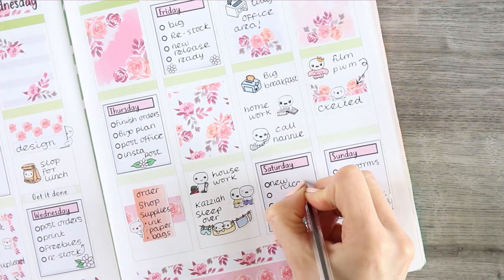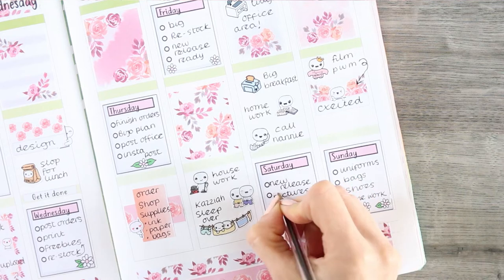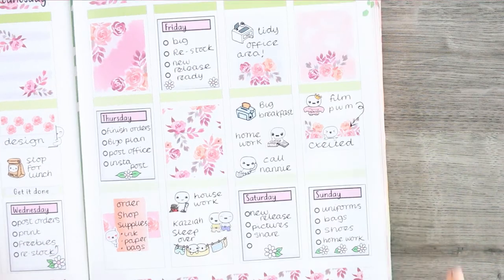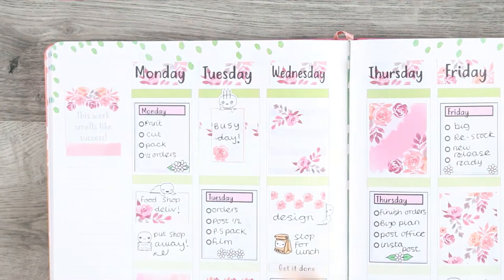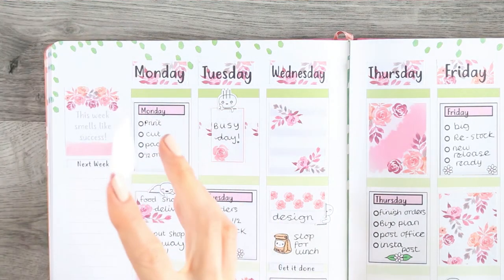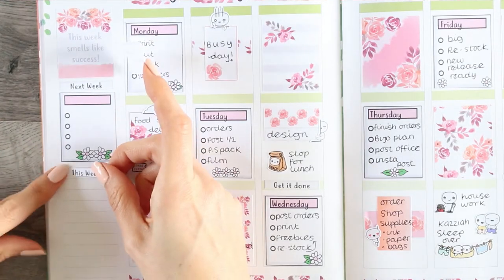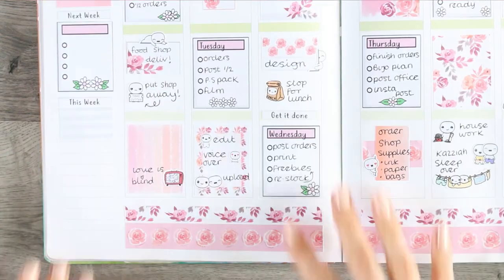Hopping back over to Saturday to fill out my to-do list. Now we're moving over to the sidebar, so I'm going to use my last full box at the top which says 'this week smells like success.' I'm super busy this week, so it just feels like a really good kit — it worked out really well that this is the kit I released and I'm going to have a successful week.